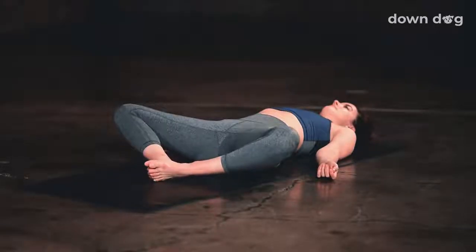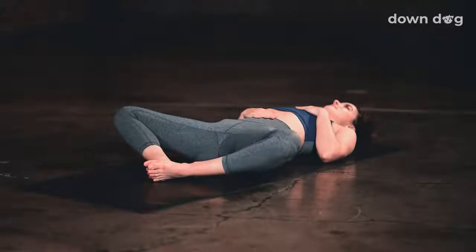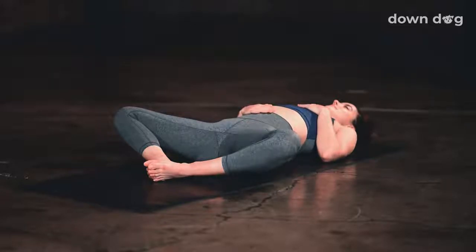Come to laying on your back, bringing the soles of the feet together, and let the knees open wide, finding a reclined butterfly. Bring one hand to your heart and one hand to your belly, and just begin to breathe. Take a deep inhale, and exhale, and a deep breath in, and a deep breath out, and one more inhale, and exhale.